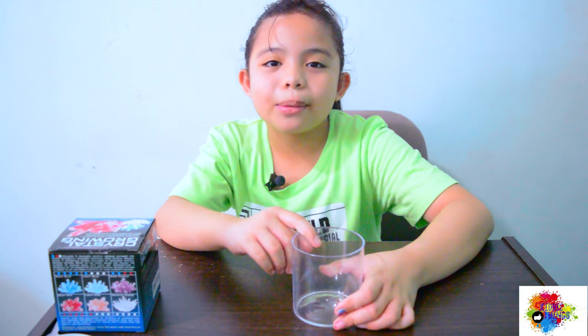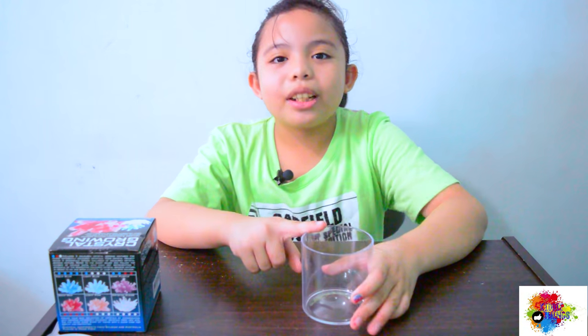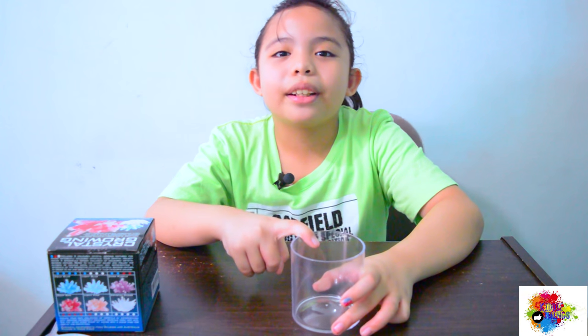This toy needs adult supervision, so don't forget that, okay? So let's start guys. The first step is to put 200 ml of hot boiling water in this container.